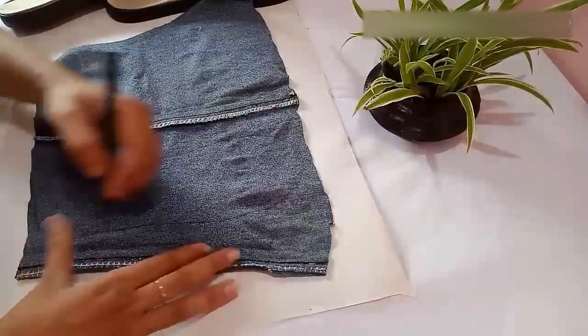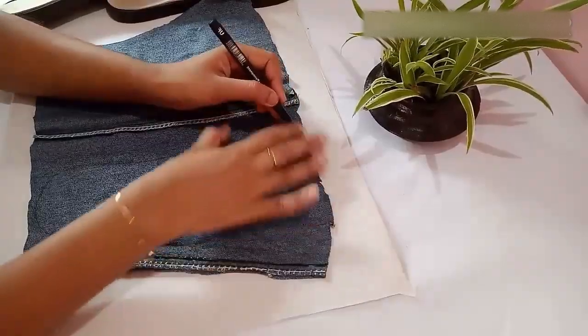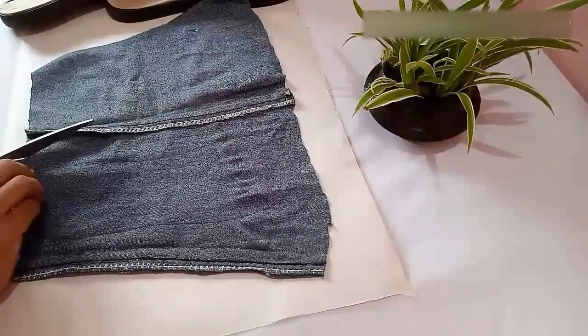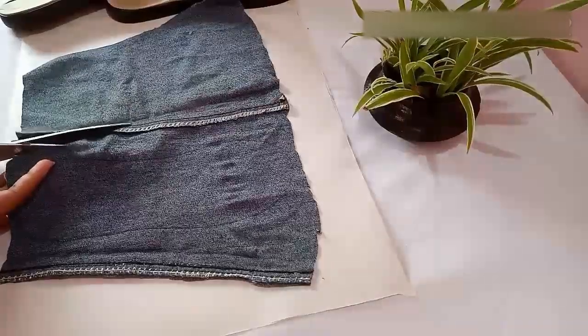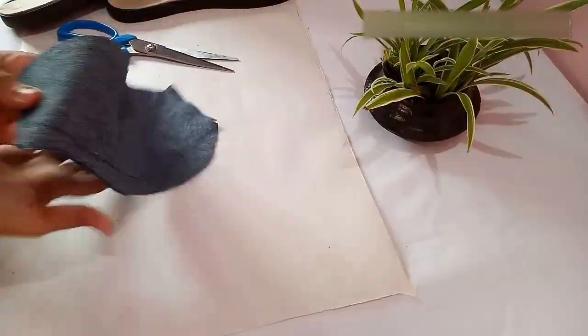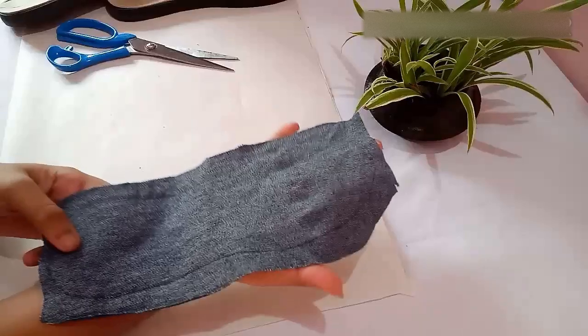Next, draw one more outline leaving a one centimeter gap from the first outline. After drawing the second outline, cut out the cloth along the second outline. This is how the cloth looks, and you can see the first outline which you have drawn.